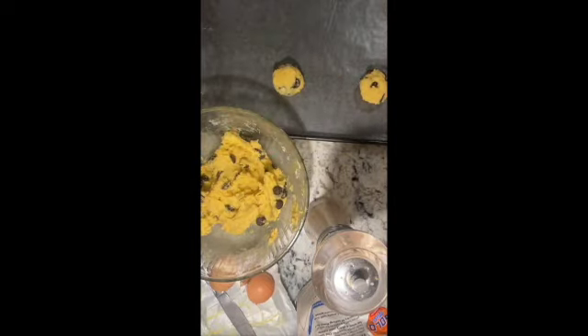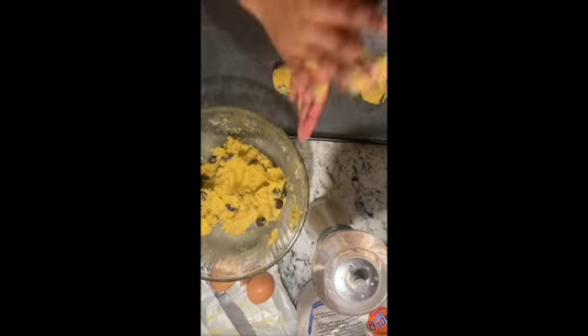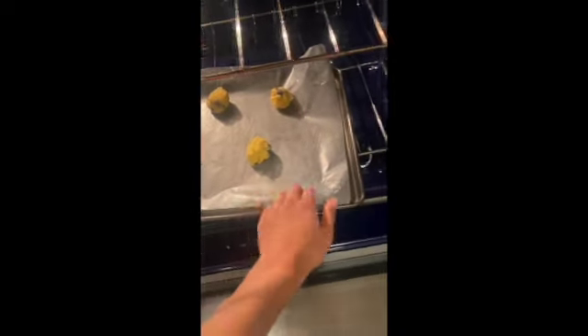What I recommend for containing and giving out these cookies is using old soup containers. A lot of times, Chinese food places or takeout places will give you plastic containers, and reusing those plastic containers can be a great environmentally friendly behavior. Also, this is me putting the cookies in the oven and they look amazing.